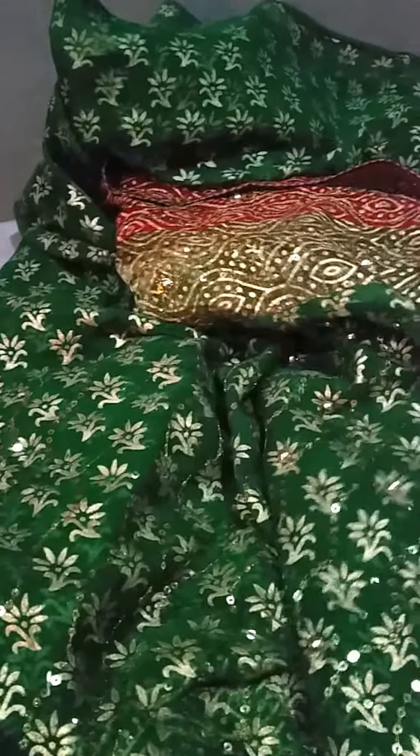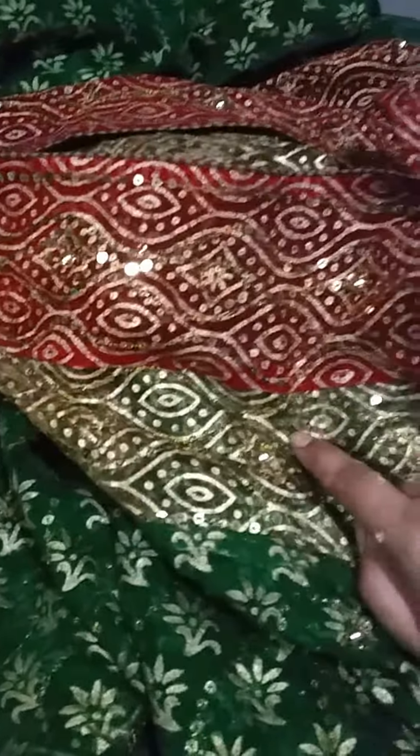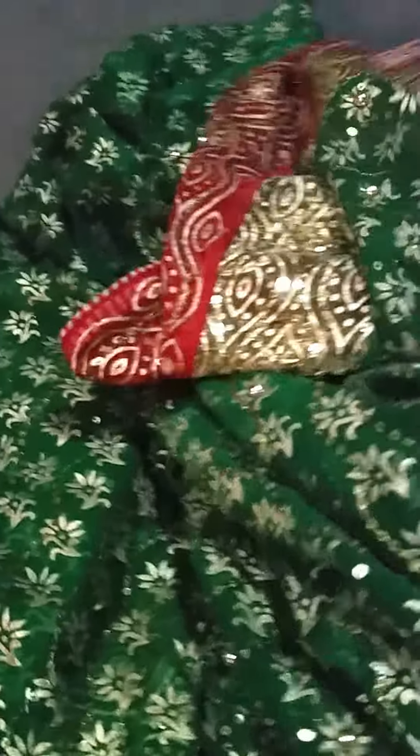This is the green sari. It has gold beading and sequins, gold work, and printed work. On the edge it has what's called bandini work, which is more of a dotted pattern. It's green with gold and yellow.